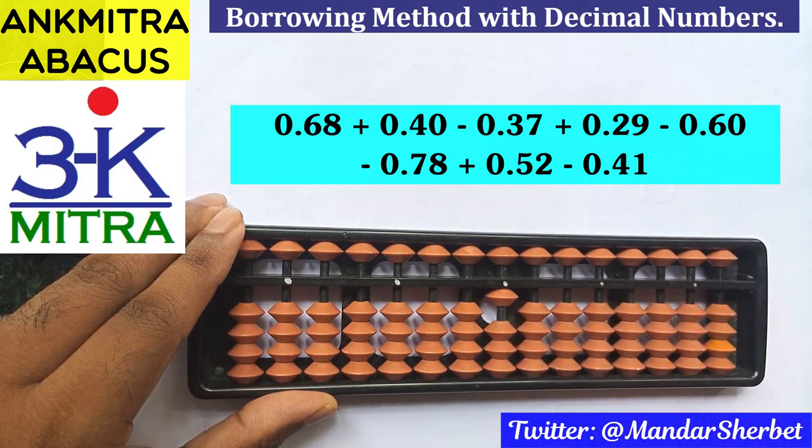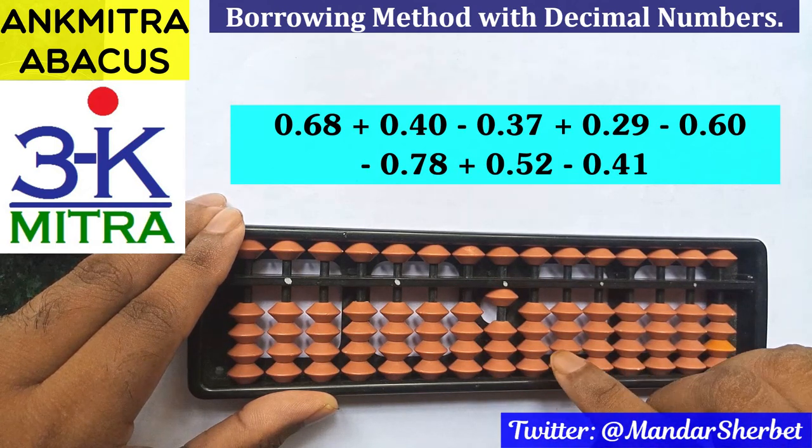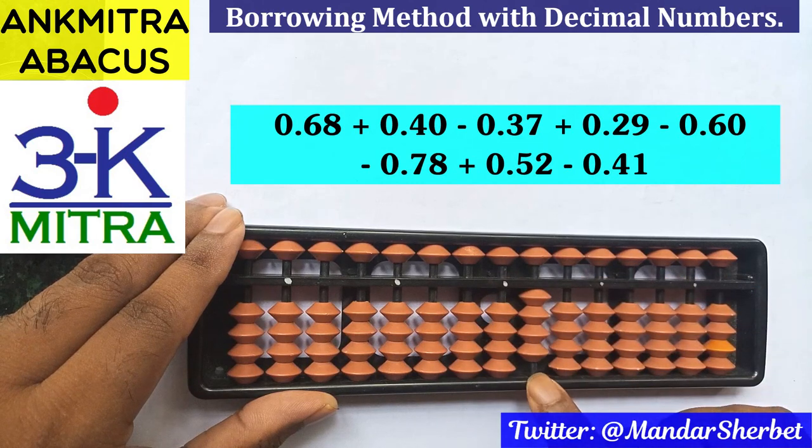We have nothing in the decimal places right now and the 1 is on the units place rod, so 1.00 is the answer at this point. The next number is subtraction of 0.60, so 6 is to be subtracted on this rod using the regular big frame formula: plus 4 minus 10. At this point the answer is 0.40.